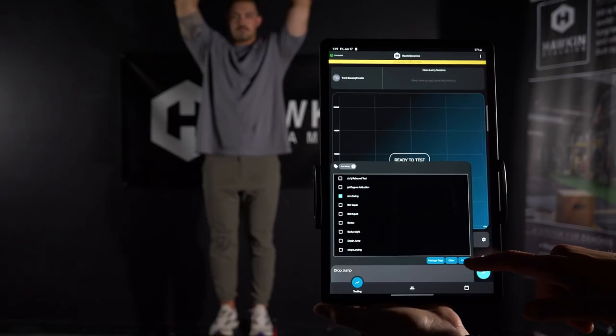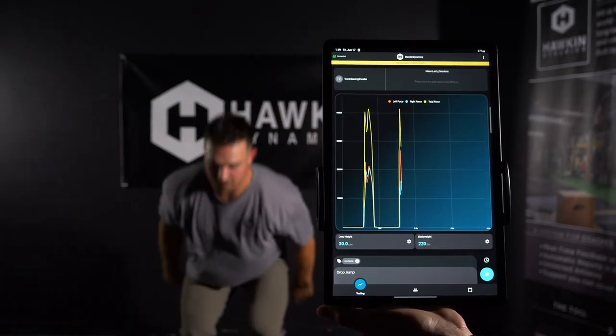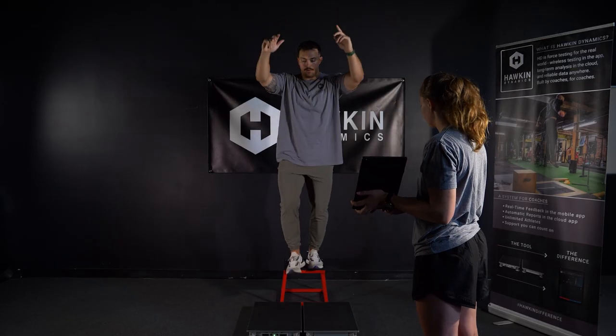The test is now ready to begin. Instruct the athlete to remain still. Press the play button on the bottom right of the screen. On the beep and flash,